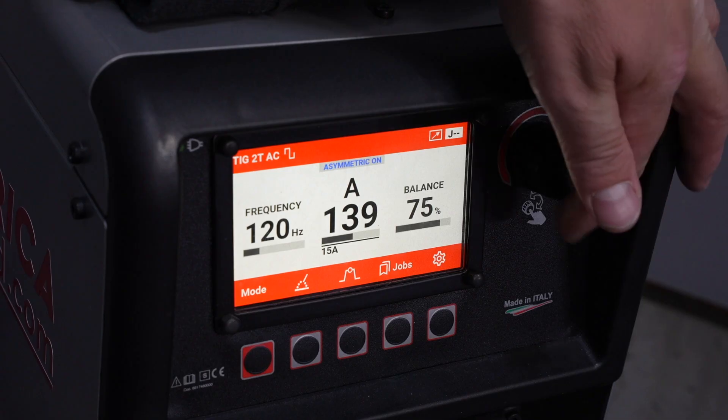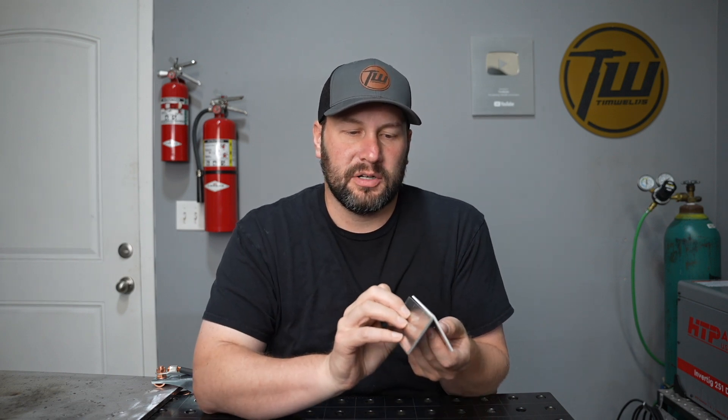From a settings perspective, you're going to need more amperage to bring things together. For these one-eighth inch thick plates — or three millimeter thick plates — it depends on the joint. If I'm welding a T-joint, I might be running at 150 to 160 amps; on an outside corner, 110 to 120 depending on how fast I'm traveling. But I'm going to turn my machine up to 170 amps and give myself just a little bit more power.